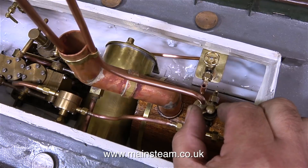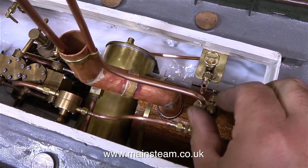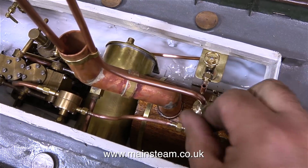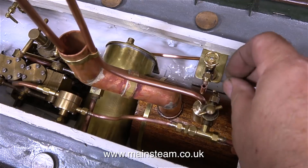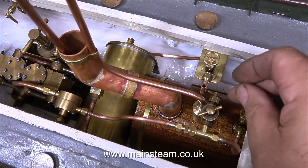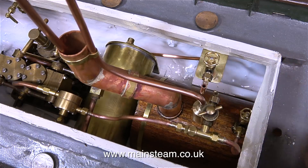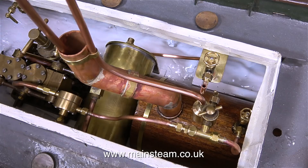All I had to do was unscrew the T-piece complete with the lubricator from the regulator. I made up one piece of pipe which is 3/16ths of an inch in diameter to go from the steam tap to the T-piece, and then another piece of pipe which is 5/32nds of an inch in diameter to go between the T-piece and the regulator, which is threaded quarter by 40 threads per inch.